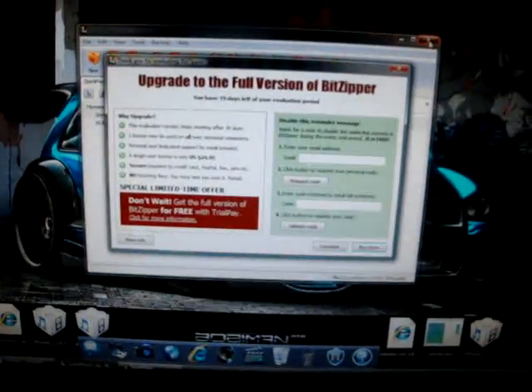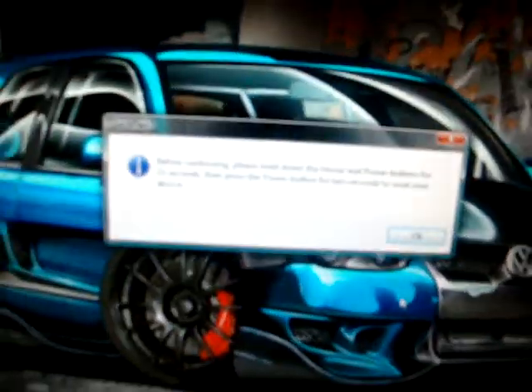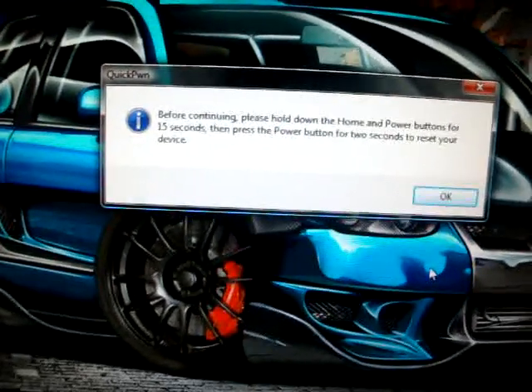Okay, once you open it, this screen should come up. If your iPhone is not in recovery mode, this will not come up — it will say your iPhone is not plugged in or whatever, and it won't work right.